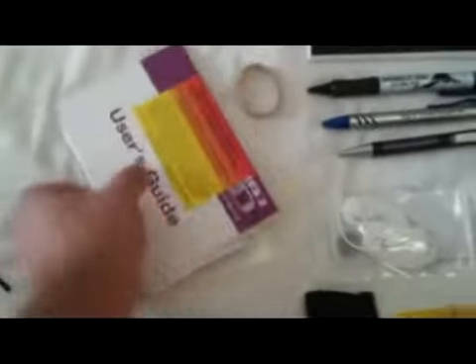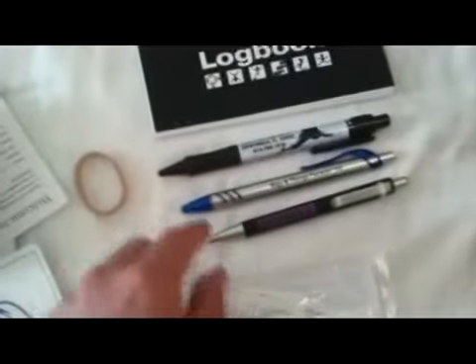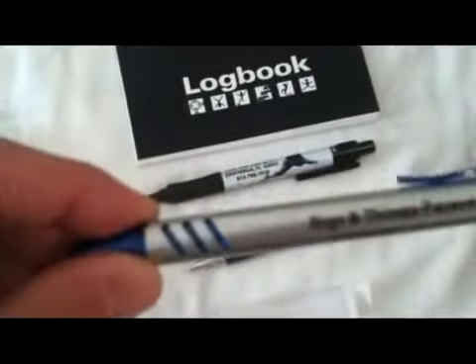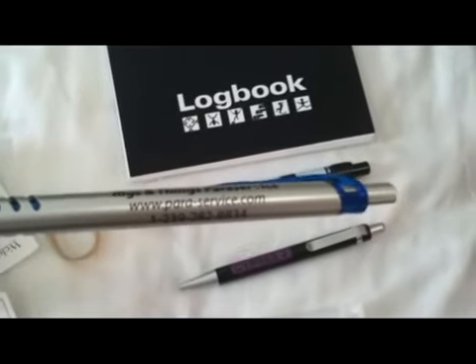Along with the complete container system, you'll get a bunch of spares — some closing loops, bands, user manuals. You've got your Cyprus user manual, your spare reserve packing certificate, some stickers, pull-throughs, and pens.